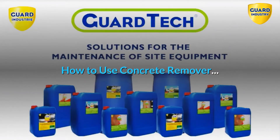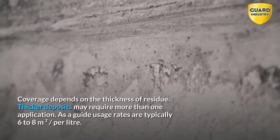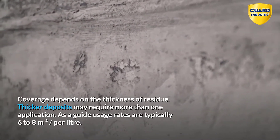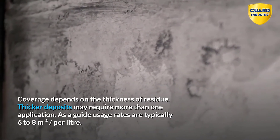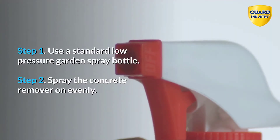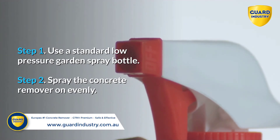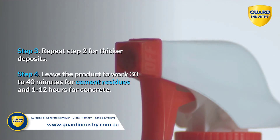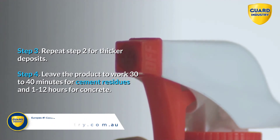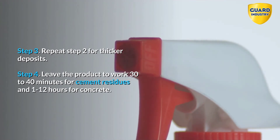How to use Concrete Remover. Coverage depends on the thickness of residue. Thicker deposits may require more than one application. As a guide, usage rates are typically 6 to 8 meters squared per liter. Step 1: use a standard low-pressure garden spray bottle. Step 2: spray the concrete remover on evenly. Step 3: repeat Step 2 for thicker deposits. Step 4: leave the product to work 30 to 40 minutes for cement residues and 1 to 12 hours for concrete.